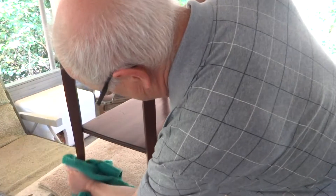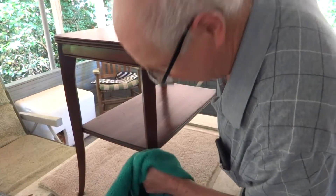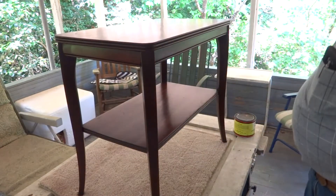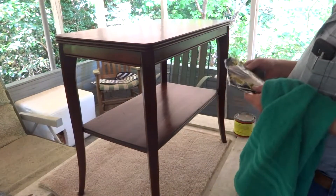We got this for a printer to sit on — it's kind of the perfect size for a printer. So for what little I paid for it and a little bit of elbow grease, I'm pretty happy. Down in the corners is always a chore. It's not perfect — I didn't expect it to be perfect — but it's a little better, a little more presentable.